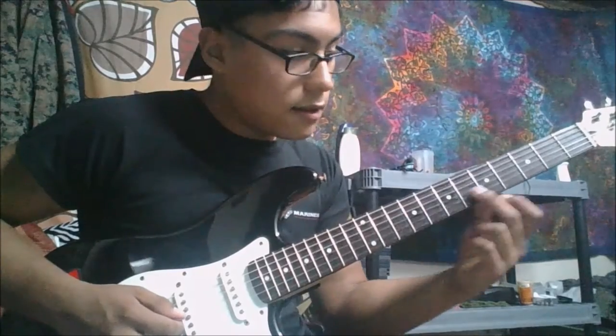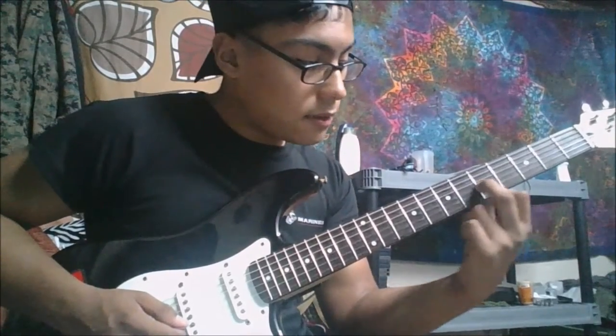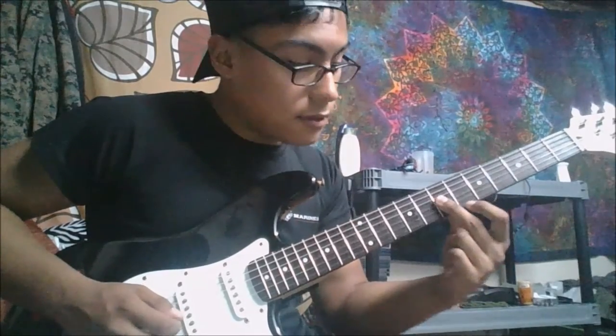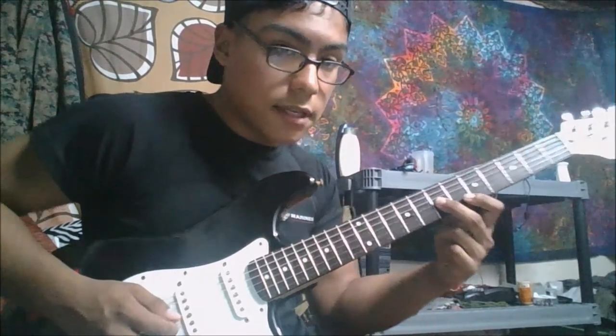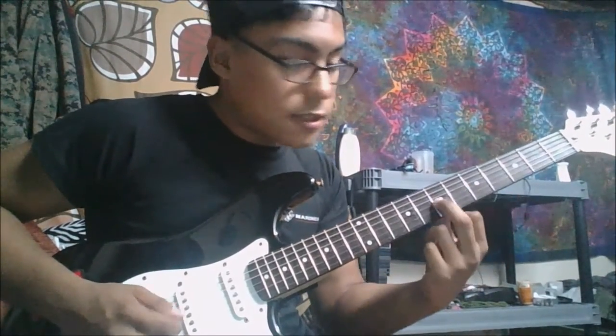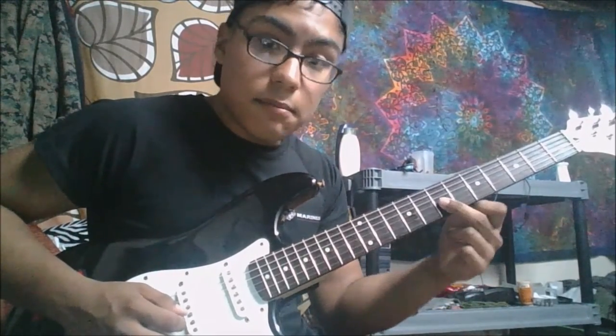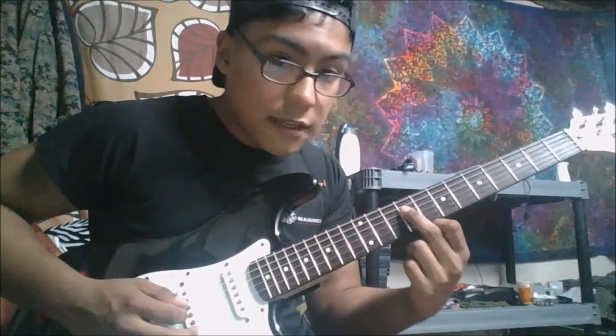So the sequence is: 7, 9, 5 — then 7, 9, 5 — then 9, 5, 7 — 9, 5, 7 — 9, 5, 7 — 9, 7, 5. Then D-string: 9, 7.